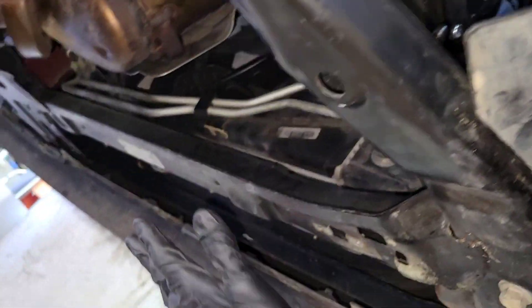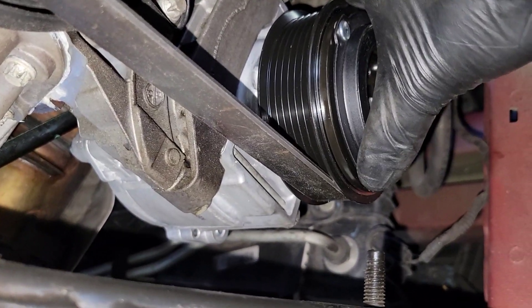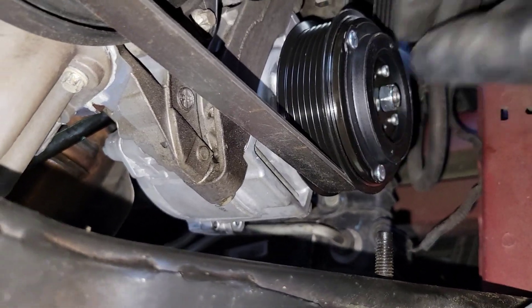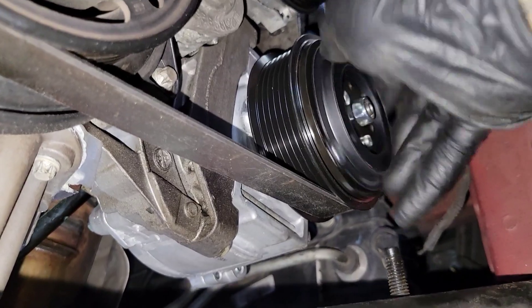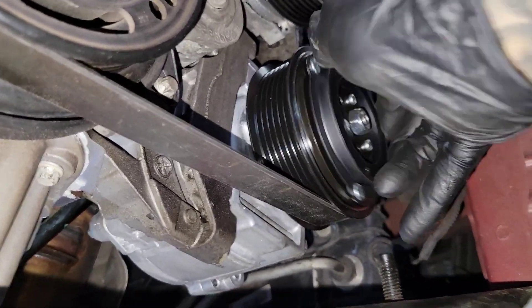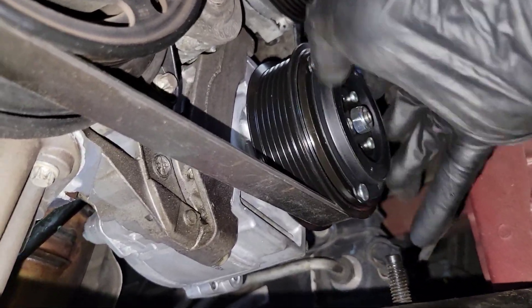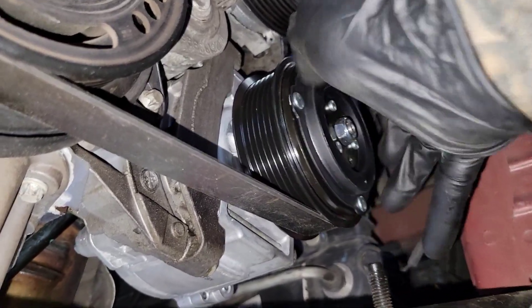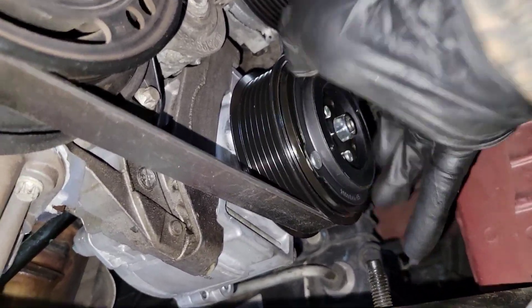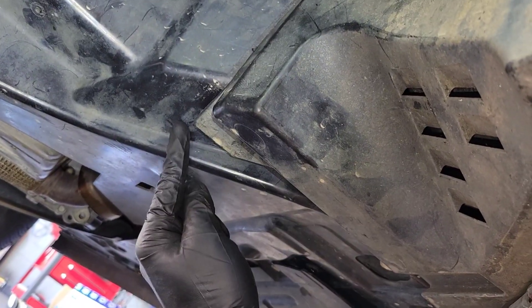Before I put the plastic pieces back, I'm going to rotate the compressor clutch clockwise by hand about 10 to 12 turns, just so that the oil inside the compressor can start traveling through the lines. I always do this with new compressors — just give it a couple of turns. Now we have both plastic pieces installed and the belt's installed.